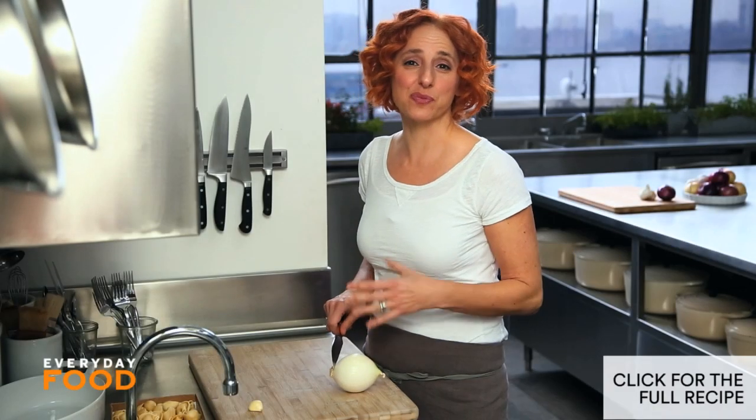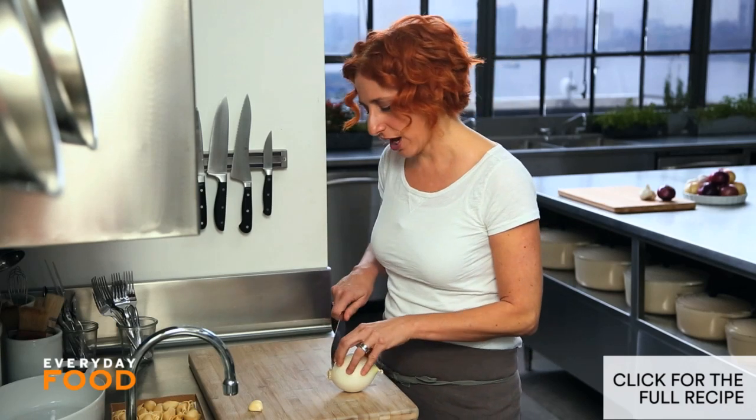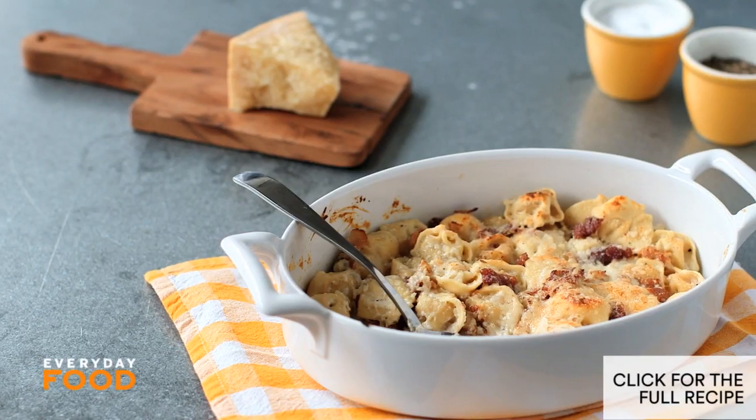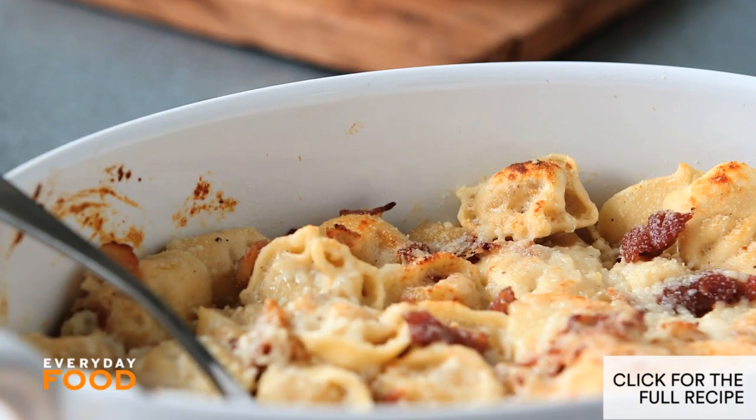Today I'm making something that's really simple with very few ingredients. It's a bit of a variation on macaroni and cheese, but instead of using elbow macaroni, I'm using tortellini. It's tortellini with bacon, and it's baked together until it's bubbly and delicious.